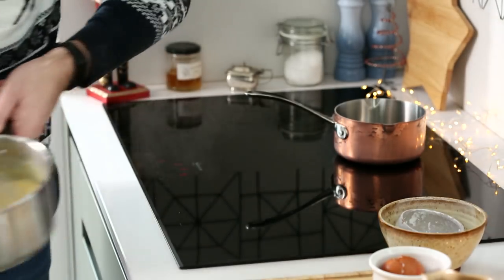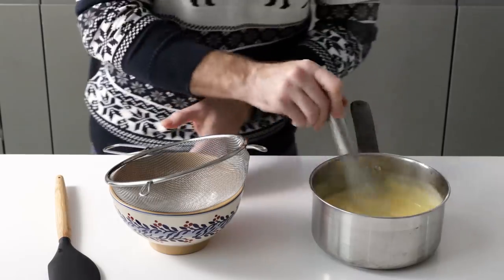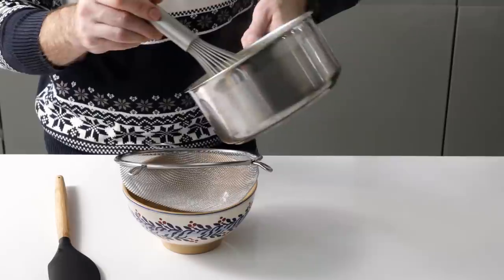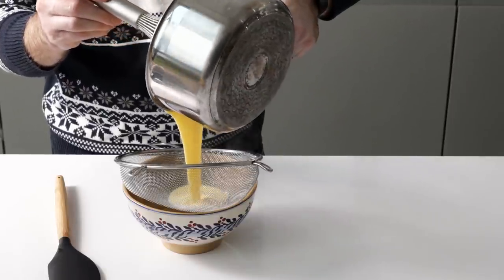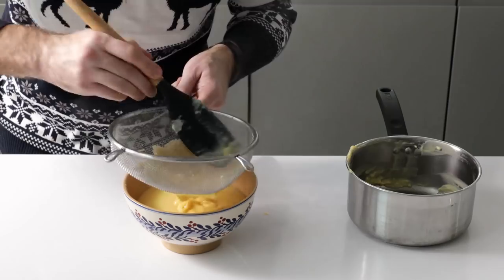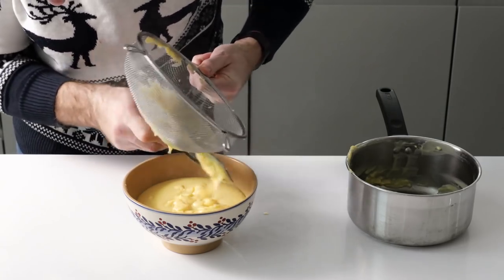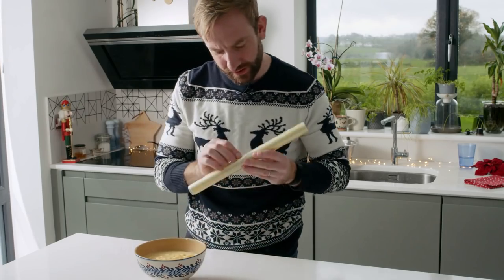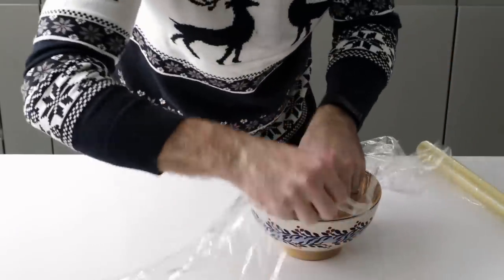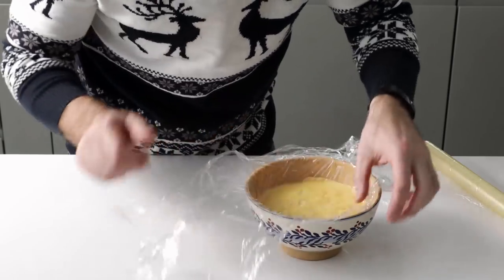The custard is ready — you can see it starting to thicken, and it will stiffen up a little more as it cools. Just off the heat, keep stirring for about 30 seconds, then pass it through a sieve to remove any tiny lumps of egg that may have cooked out. Finally, cover it with cling film, pressing it directly in contact with the surface of the custard to stop any skin forming.